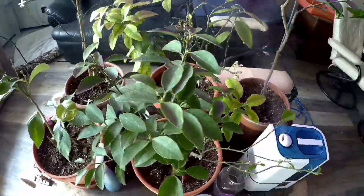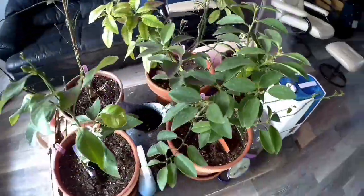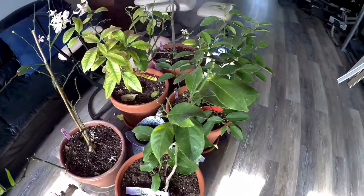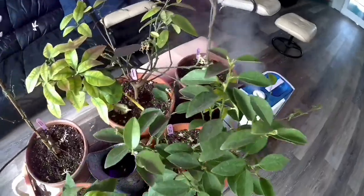Hey guys, I've been asked a few times to do an update on the lemon and lime trees that I bought. Since I bought them I've acquired a few more — I'll go over those with you.